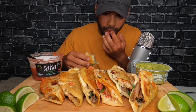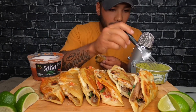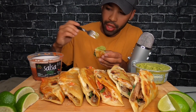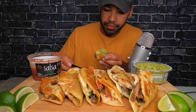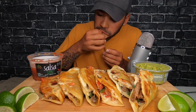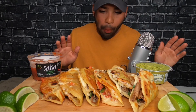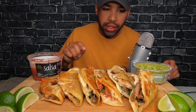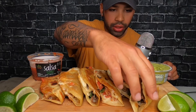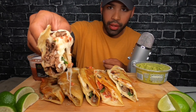I might actually take my time with this one. I'm really proud of myself. I didn't have high expectations because usually when I try to make stuff, I fuck it right up and it just looks like shit. These are like perfect — so good. Look at all that cheese. I actually put quite a bit of cheese on it.